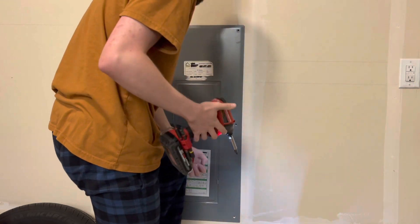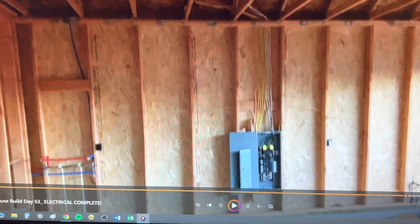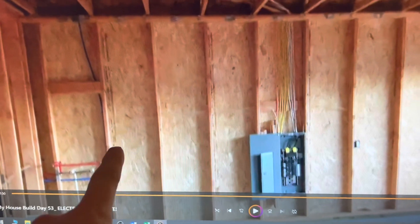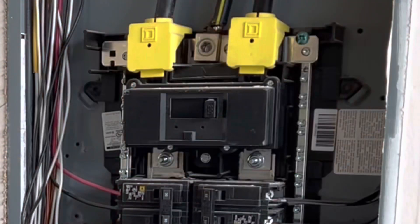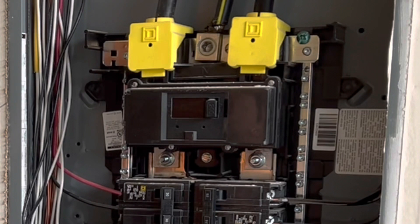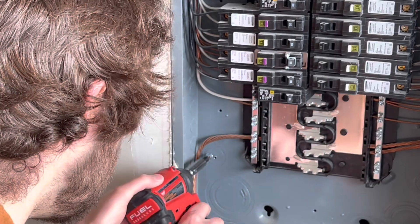First of all, you're going to want to go ahead and start by opening up your electrical panel. It would be smart to turn off the power on your main breaker first before you take the cover off. Here's your main breaker that you're going to want to turn off right there to be as safe as possible.